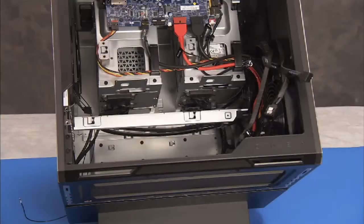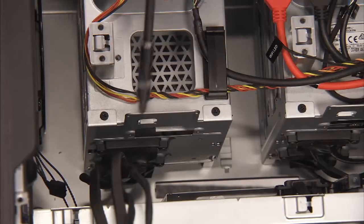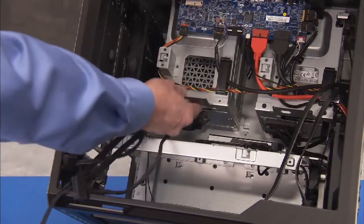If removing the left side bracket, pull the cables out from the holes and guides on the middle bracket until they are free. Detach the two Phillips number 2 screws for the bracket containing the hard drive SATA cable you wish to replace, then pull the bracket out of the unit.